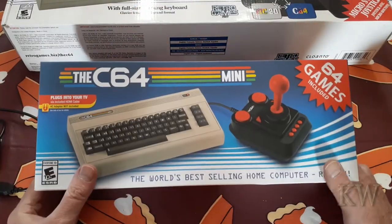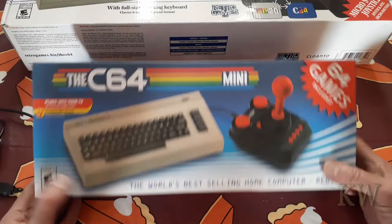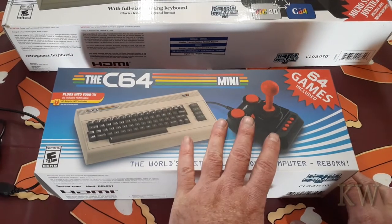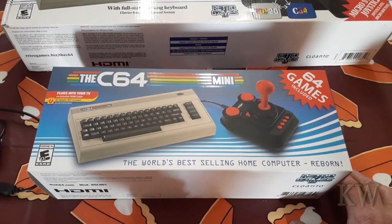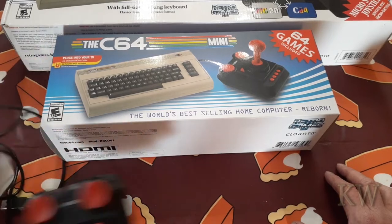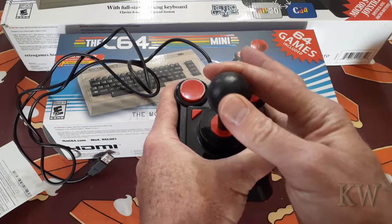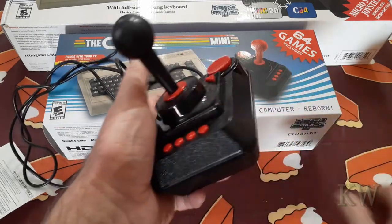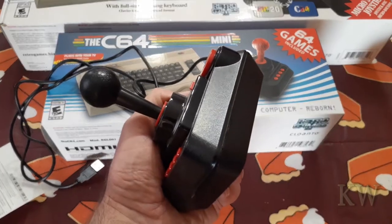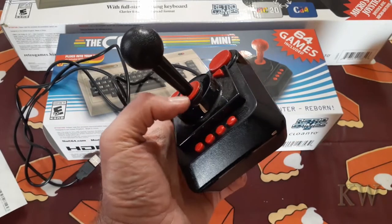I also got one of these — this was the first one released in the United States. They're kind of easy to get right now; I think the bigger ones are a little harder to find. If you've played them, you may or may not like the joystick — it's a tough call. I don't mind it, it's nice and clicky. The Maxi one was a little less clicky, a little nicer, but I know people break them playing things like Summer Games or Decathlon.